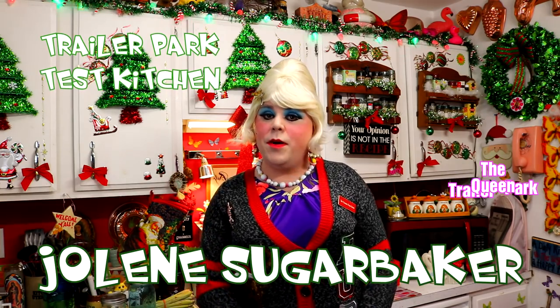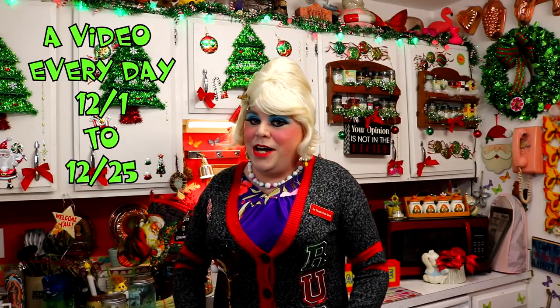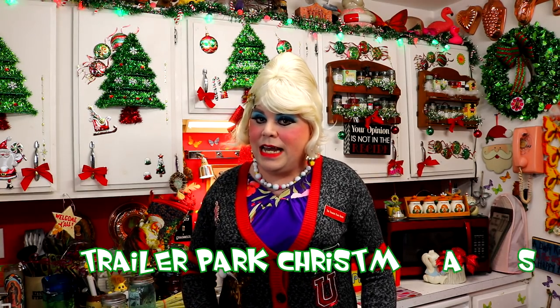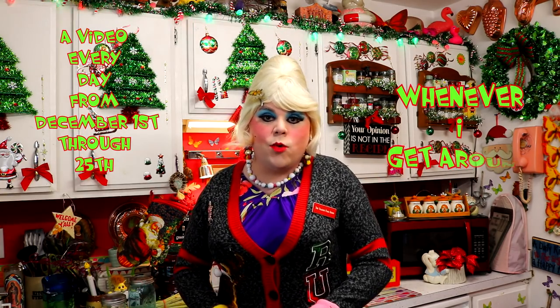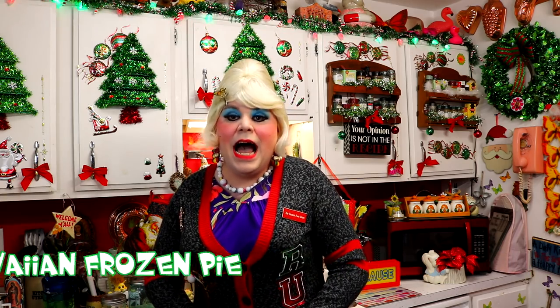Hi there, Trailer Park fans! It's Jolene Sugarbaker, the Trailer Park Queen. Welcome to the Trailer Park Test Kitchen and welcome to Trailer Park Christmas 2018, where I'm showing you how the Trailer Park celebrates a holiday. I like frosty frozen pies around the holiday. I know it's snowing outside, but I think of the tropics because it's cold outside. So today we're going to be making a great Hawaiian style frozen pie — my frozen Hawaiian style pie. I'll be right back.